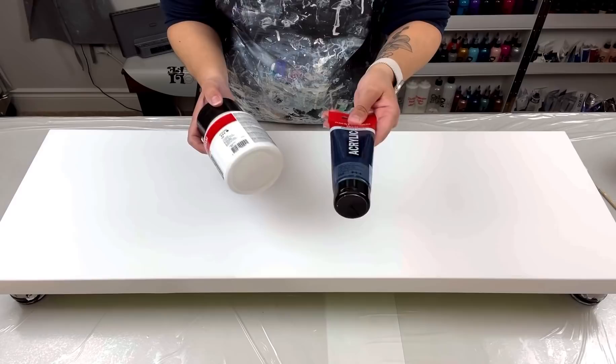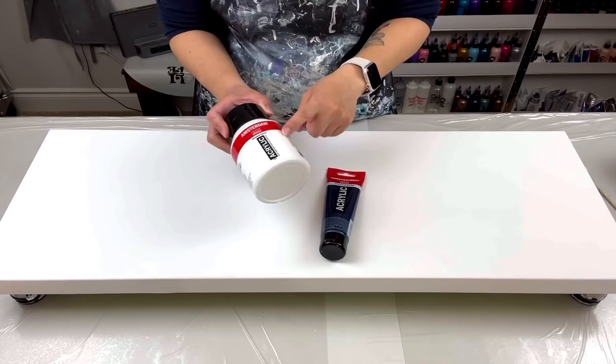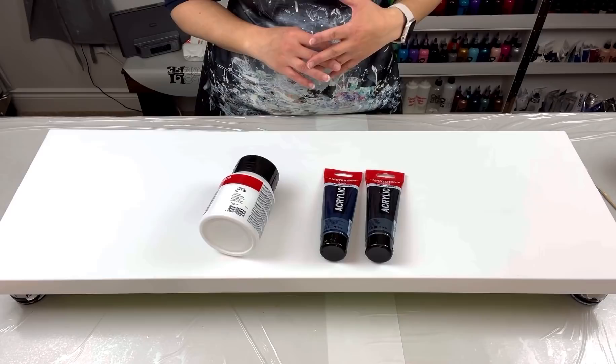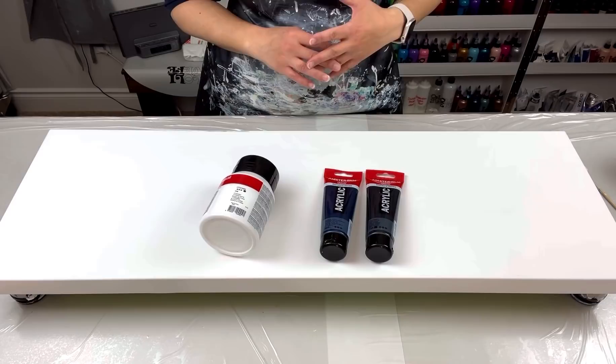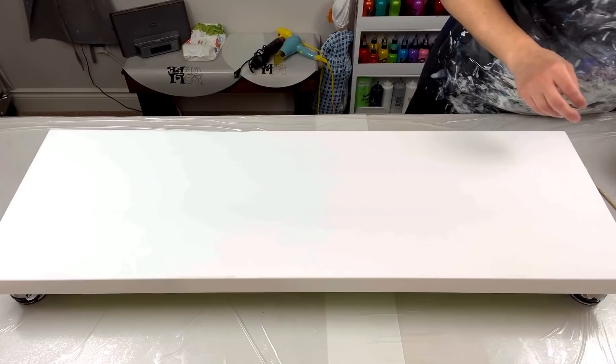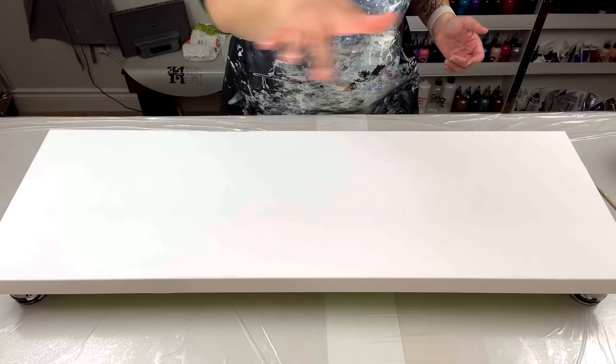I'll tell you how I made this color. If you've watched my paint mixing ratio tutorial, video 434, you'll know the ratios. I used titanium white by Amsterdam — about 55 grams — and then about five grams of Prussian blue phthalo. That gave me a light minty blue color. Then to make it darker into that smoky color, I added some oxide black. So: titanium white, Prussian blue phthalo, and a little bit of oxide black. I made extra this time so I should have enough.